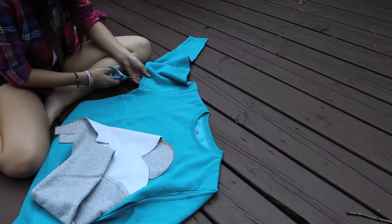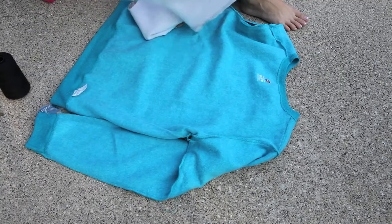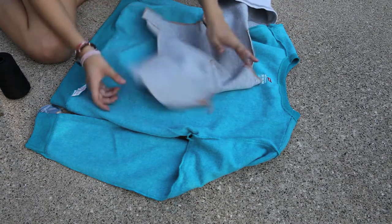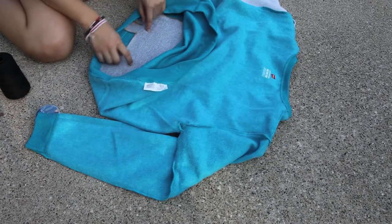Next, we're just going to cut off the sleeve of the blue sweater. Once you've got that sleeve cut off, we're going to flip the sweater and elephant sleeve inside out so we can start sewing them together. Then you're just going to place your elephant inside the sweater, and make sure your elephant is facing up like this.